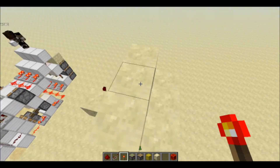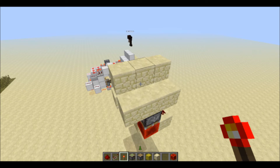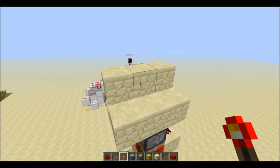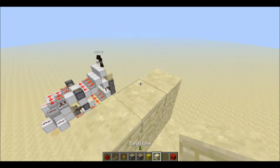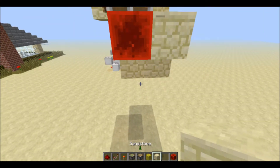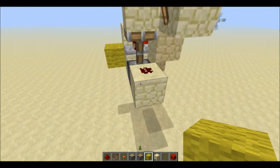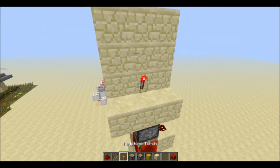Hey guys, it's the Golden Crafter here. Today I have a wall activation torch thing — basically, if you want to hide an input in a wall, you just go up to the wall, place it there, and it would activate your input. You can take your input from a lot of places.